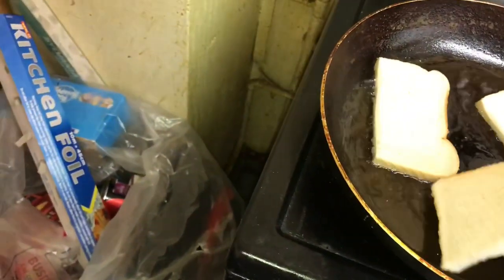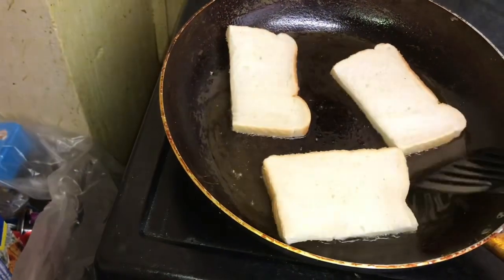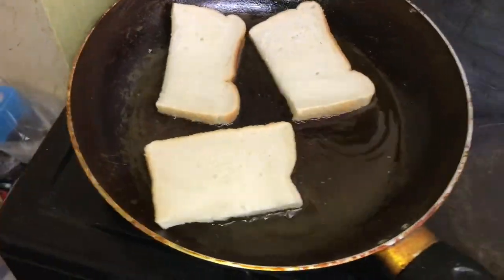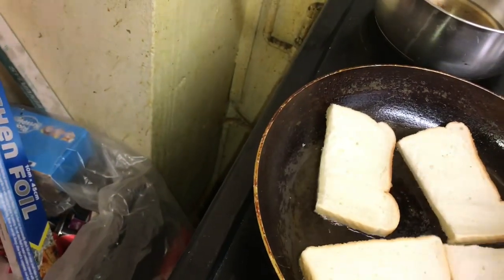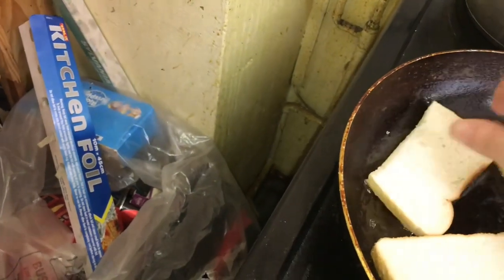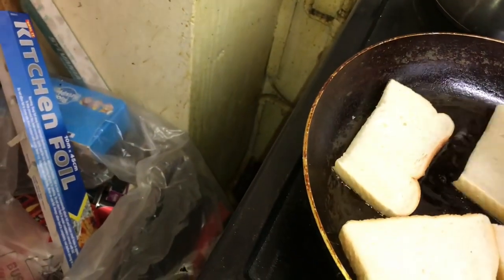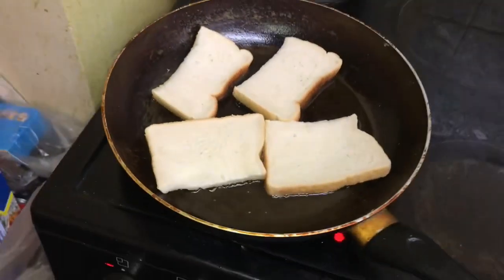See if we can pop forward. We need to turn it on. We got three in. Let's get the fourth piece in. We got the bread in.